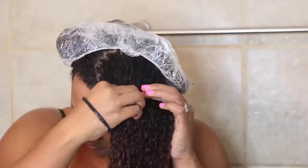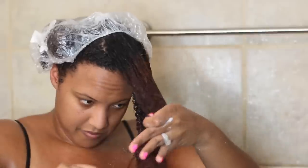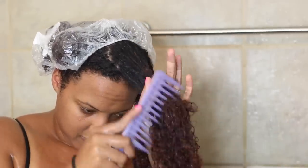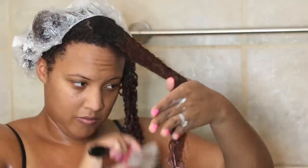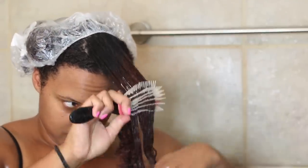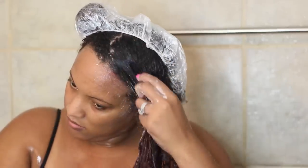I would personally recommend washing your hair once a week and deep conditioning it every single week. It really ensures that your hair and scalp is clean and that you have a good foundation to put products on. You don't want to just build up products on top of each other, because if your hair is not staying moisturized and you're wondering why, it's because you're not cleaning your hair and not starting off with a good, clean base.